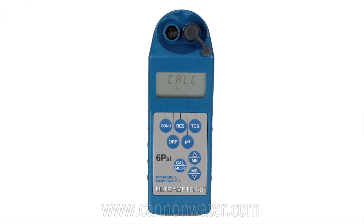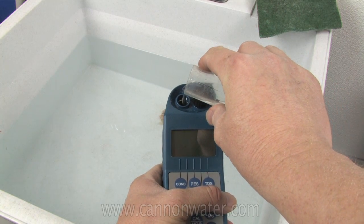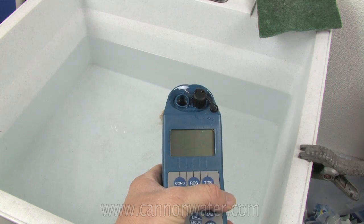All of the buttons are on the top panel, including calibration — it has top panel calibration. It's as simple as pouring your sample into the sample well, and if you're measuring something like conductivity, just press the button and it'll automatically measure the conductivity and compensate with temperature.